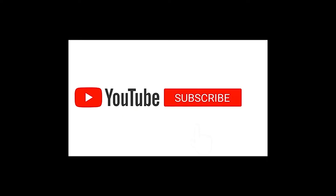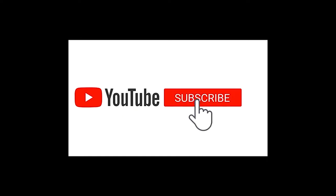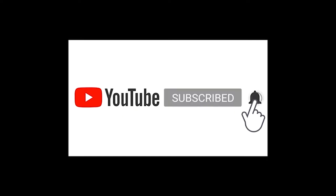Please don't forget to like and subscribe — this really helps my channel. Hit that bell and leave a comment. If you leave a comment, I respond back to you.